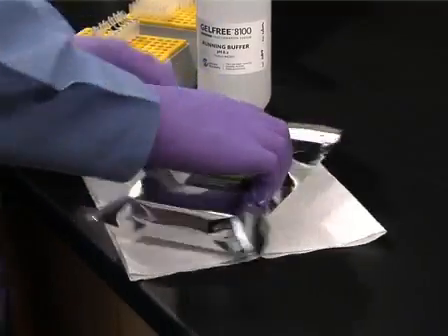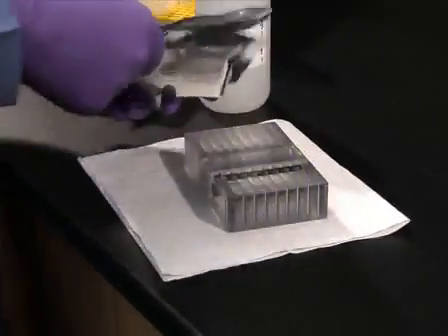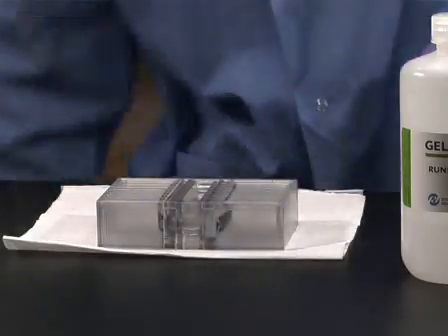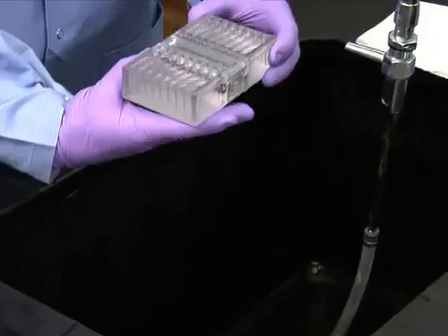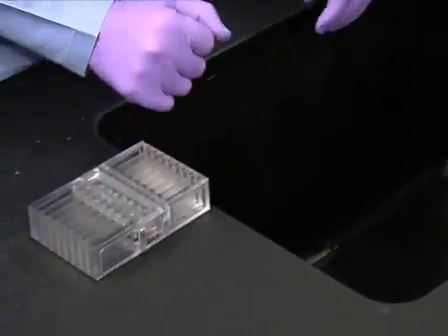While the samples cool, remove the GelFree 8100 cartridge from the foil pouch. Remove and discard the plate sealer. Remove the storage buffer from the cartridge compartments using a pipette. If all eight chambers of the cartridge will be used, invert the cartridge to drain the storage buffer from the compartments.